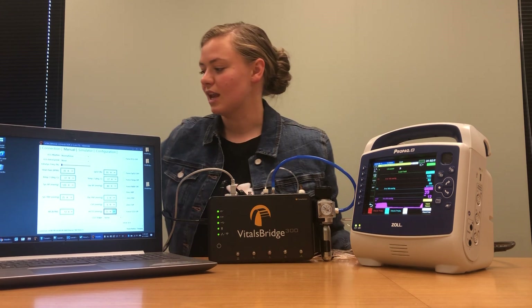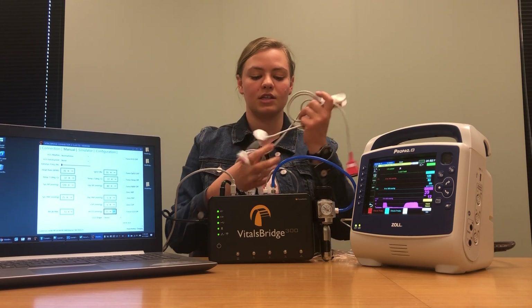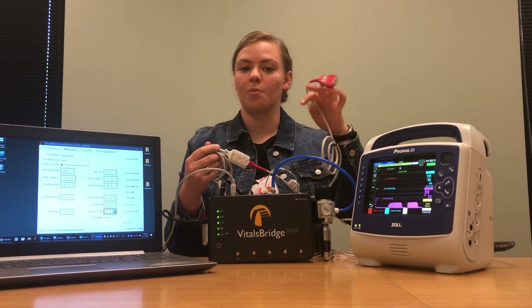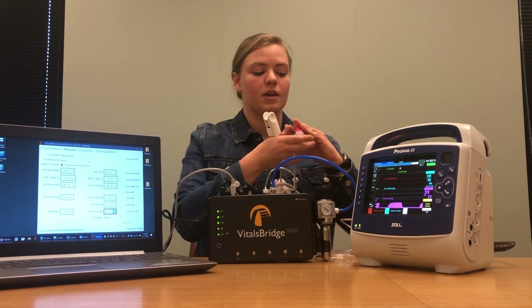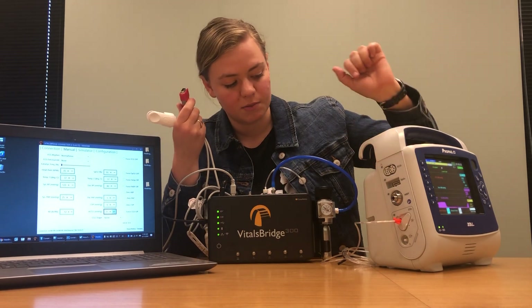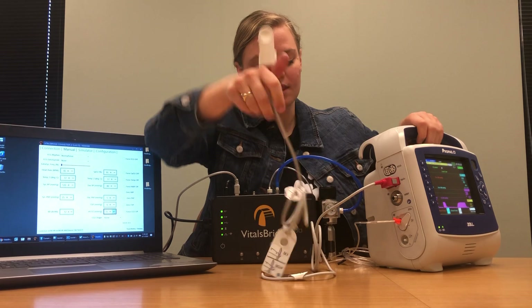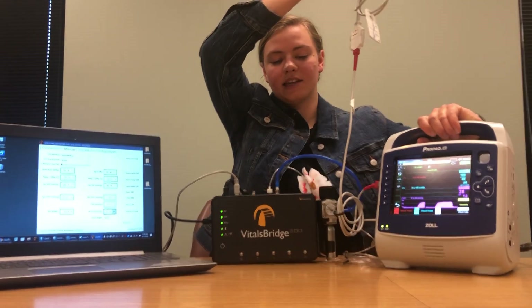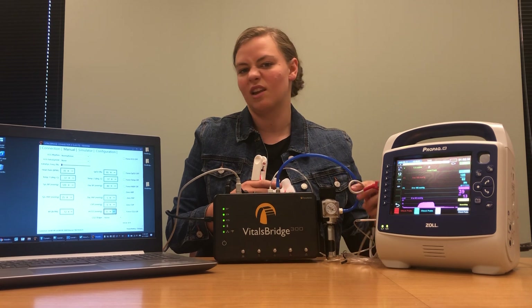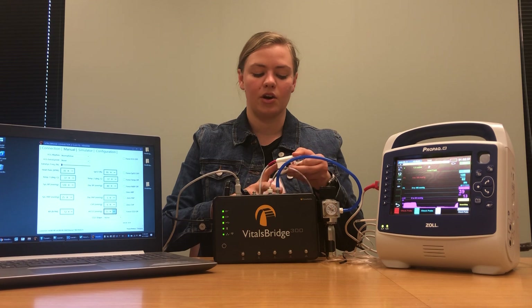The next thing we're going to be connecting is our SPO2 probe. With your Zoll monitor you should have received a cable that connects directly to your monitor as well as a finger probe. The cable that connects to your monitor is going to connect right here where it says SPO2. I like to make sure it's going to work on my fingers first so that if there are any problems we know whether they're coming from the VitalsBridge or the monitor.